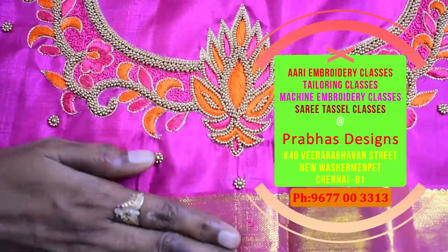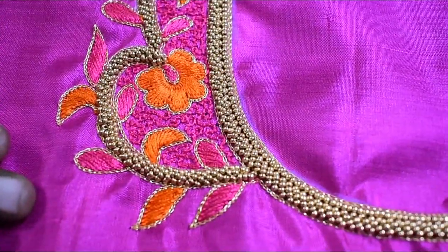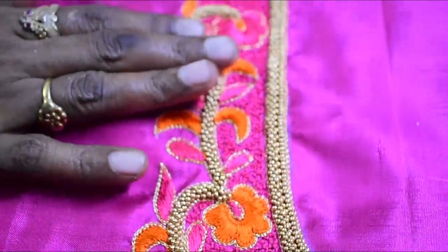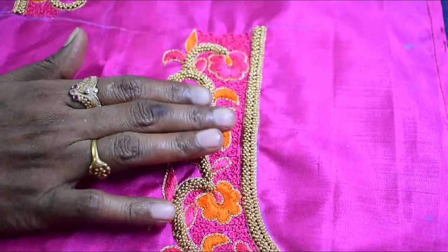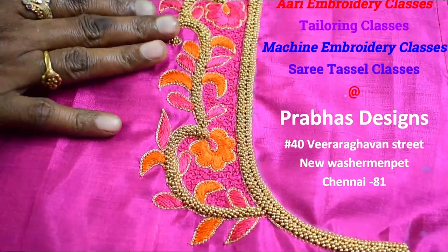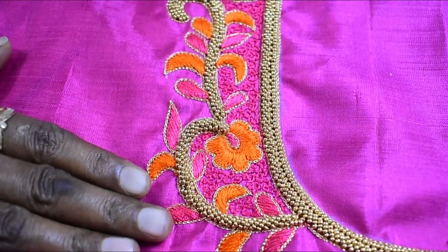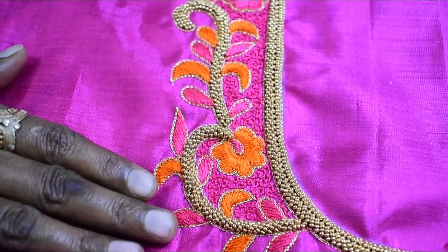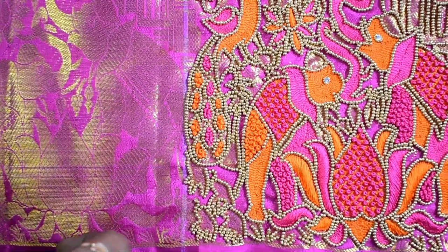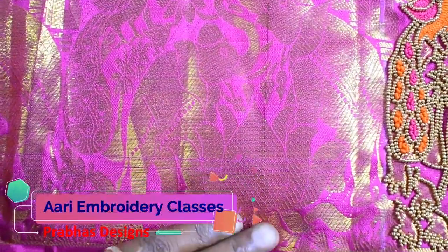This is the front portion of the blouse. This is the sleeve portion — the lotus and elephant design is in the fabric. The pink color is also highlighted.